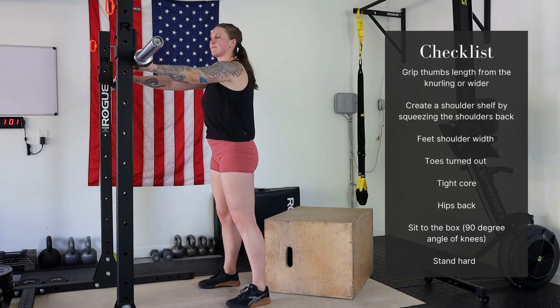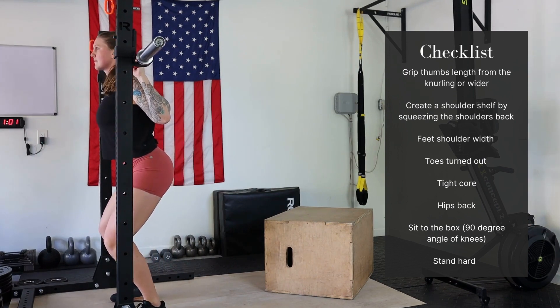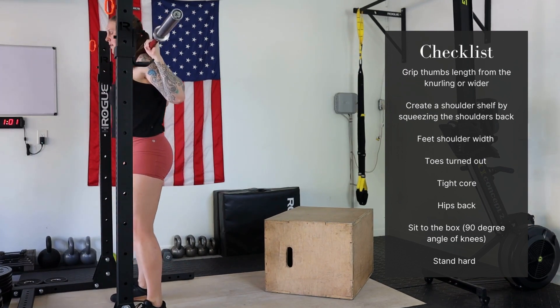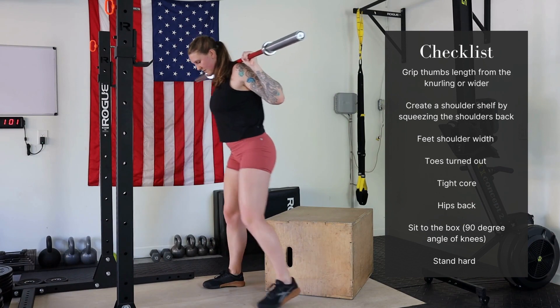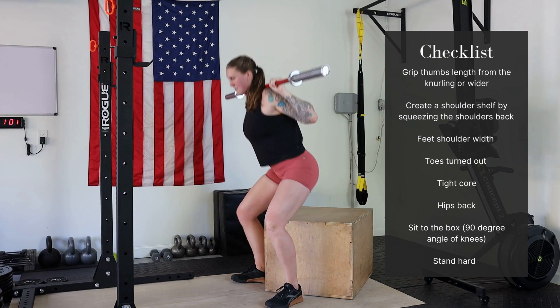How to box squat with a barbell. Grip thumbs length from the knurling or slightly wider. Squeeze your shoulder blades back to create a shelf for the barbell to sit on. Then straddle the corner of a box, feet outside the shoulders, toes pointed out.